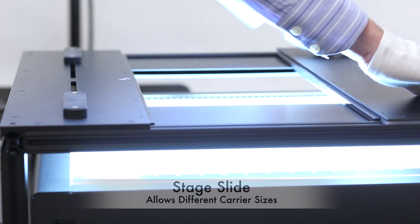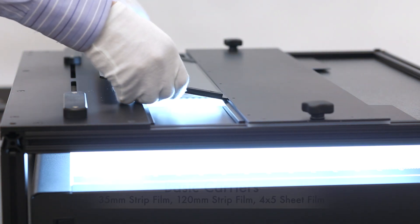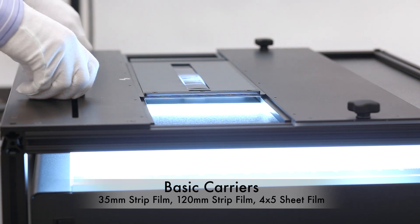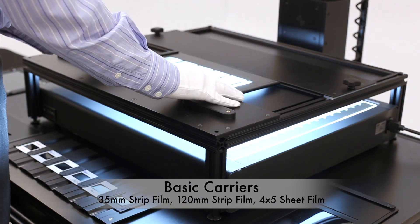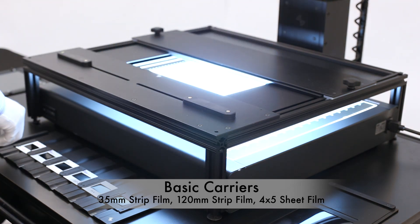The stage slide can be unlocked and moved to accommodate carriers of different sizes. The FPS stage is compatible with a variety of holders. A 35mm strip, 120 strip, and 4x5 sheet are available at launch.